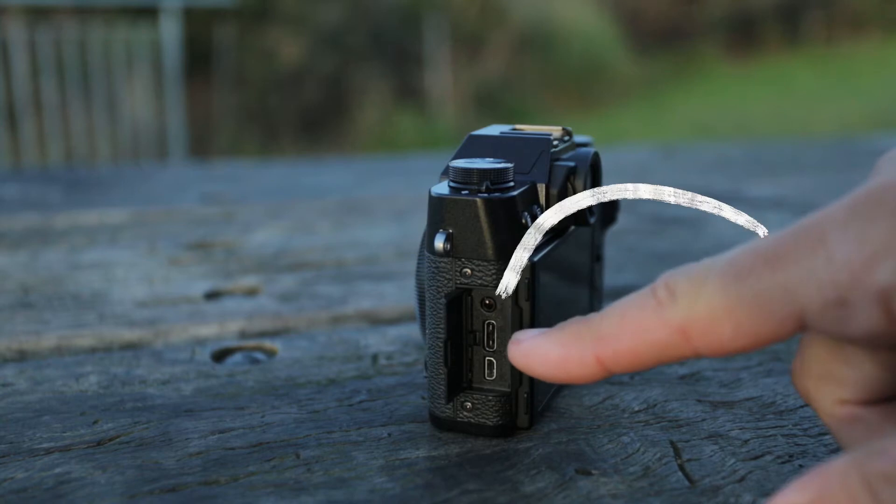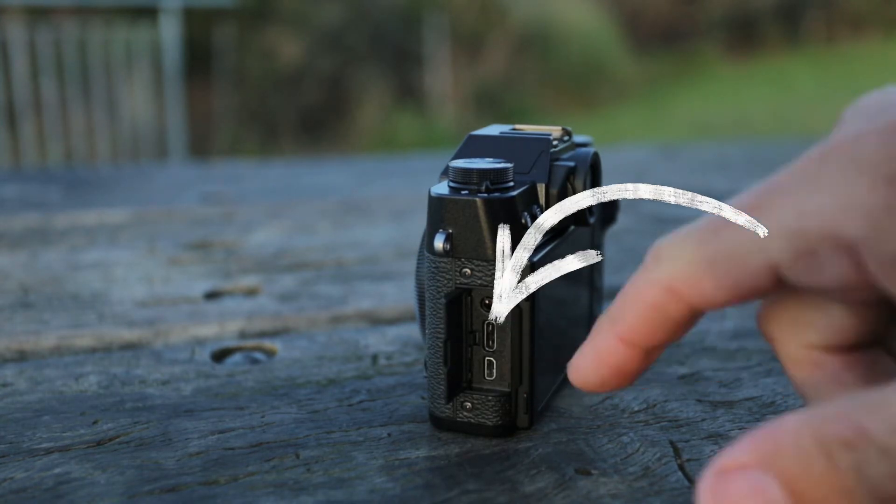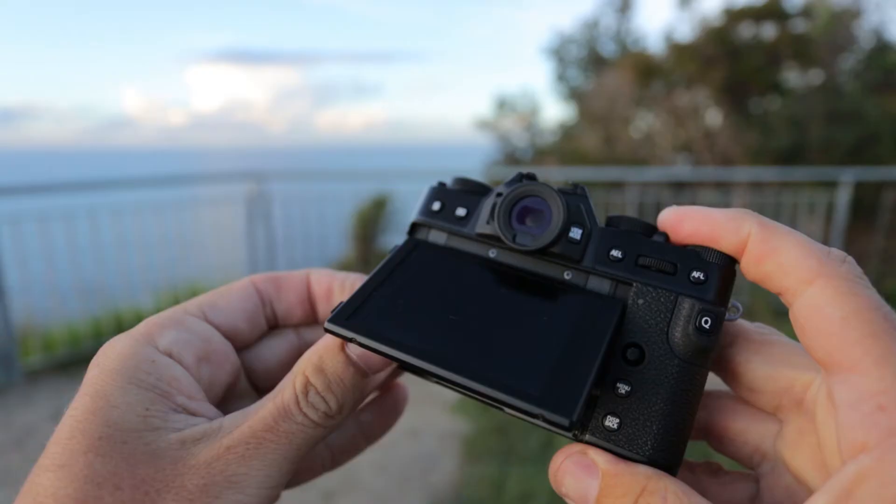Battery life on the X-T30 — the battery is really small. It's rated at 380 shots. You can also charge the camera on the go: if you have a power bank, you can plug in via USB-C and charge without taking the battery out.